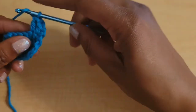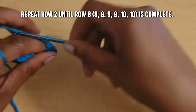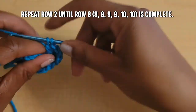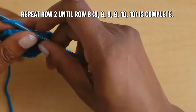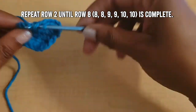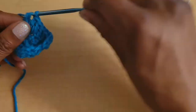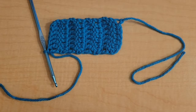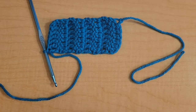Continue repeating row two: for extra small, small, and medium repeat until you finish row eight. Large and 1X will finish row nine, and 2X and 3X will finish row ten. Go ahead and finish your repeats and I will meet you there. This is what it looks like after you're done.